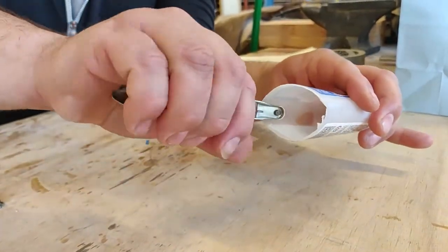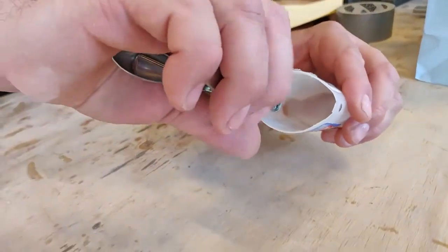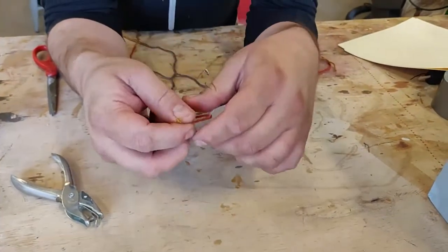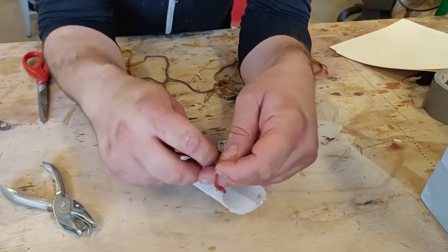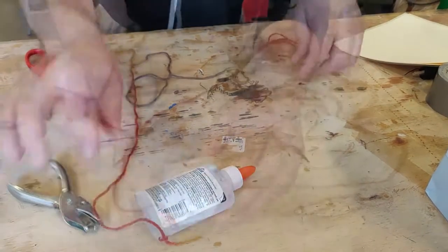Cut some holes into two parts of the top of the glue bottle — you can do this with anything that's nice and sharp. Take the yarn and thread it through one of the holes and tie a knot to hold it onto that side. Then take the other end of the string and do the same for the other hole of the bottle. This is what you're going to be hanging it from the stick with later on.